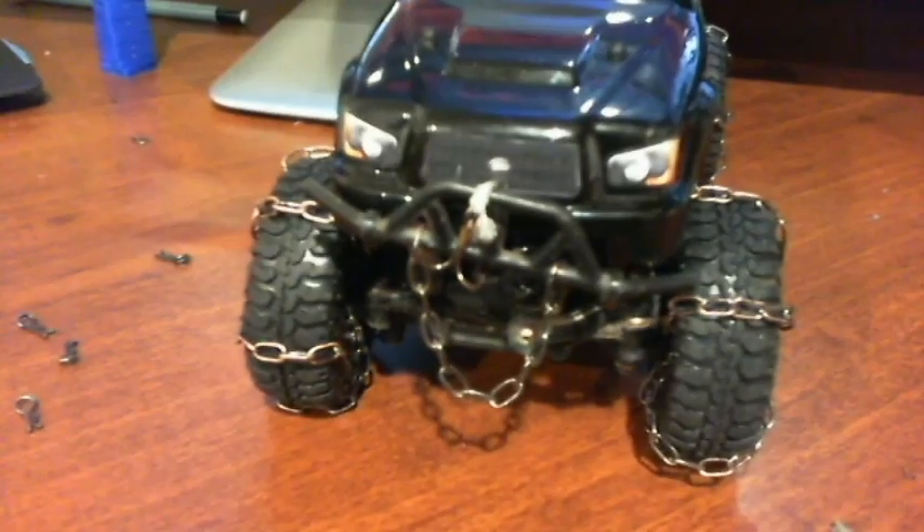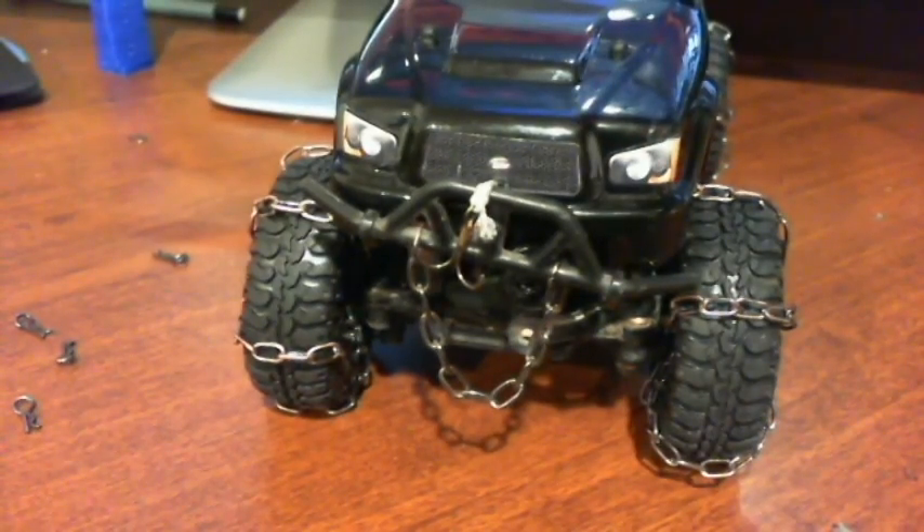Hey guys, so today I'm going to be explaining how to make a winch for a low-sea micro trail tracker for under five dollars.